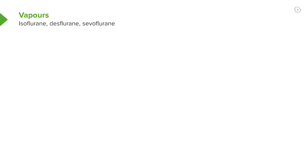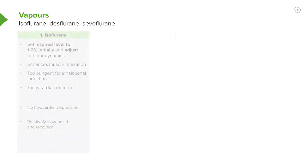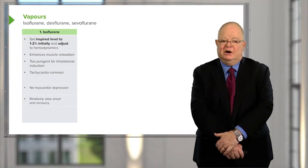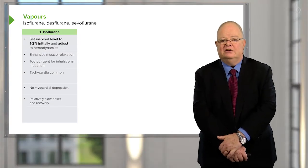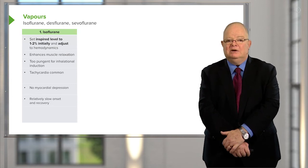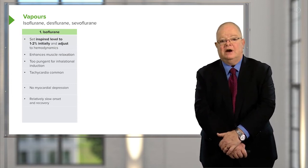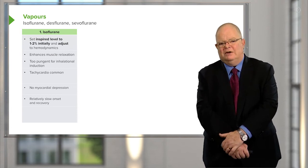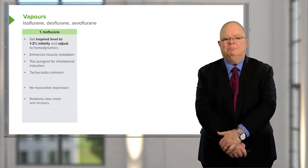So what vapor are you going to use? Starting with isoflurane: set the inspired level at one to two percent and adjust according to the patient's hemodynamics. All of these vapors enhance muscle relaxation. Isoflurane itself is too pungent for inhalation induction. It's common to get tachycardia with isoflurane, but you get no myocardial depression. It has a slow onset of action, slow recovery — a bit of a hangover.